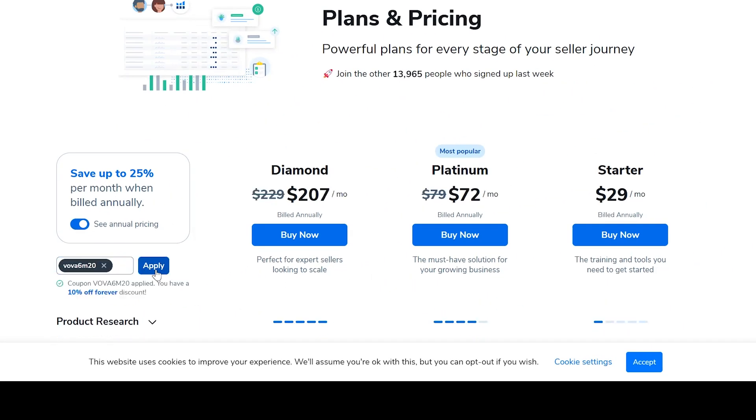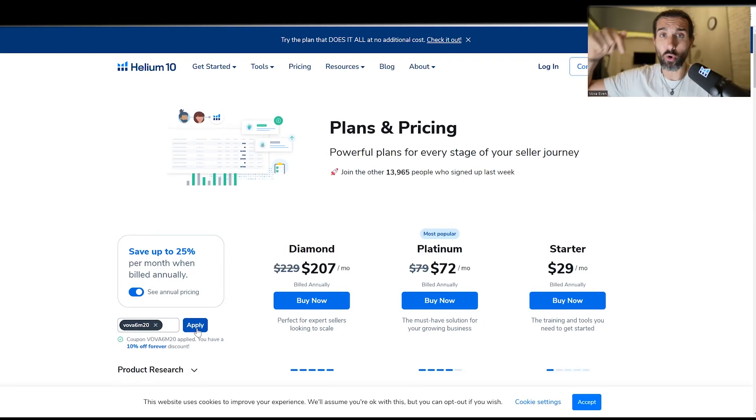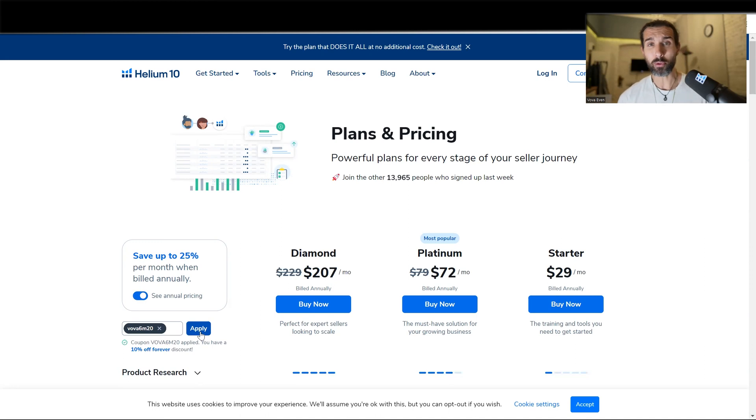So essentially, instead of paying for 12 months with the Helium 10 yearly subscription, you're going to pay only for nine. All the links are in the description for you, plus a playlist of Helium 10 tutorials — there are over 150 that I've created for you so you can make the most out of Helium 10.